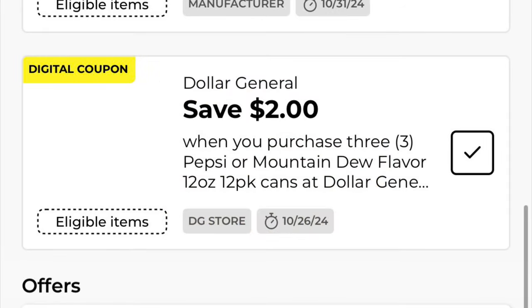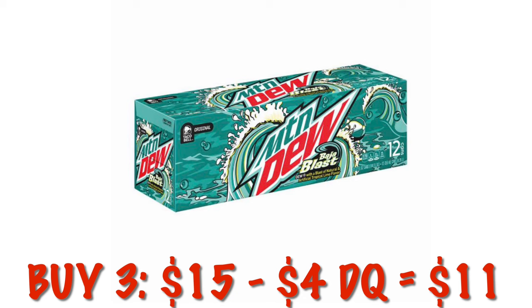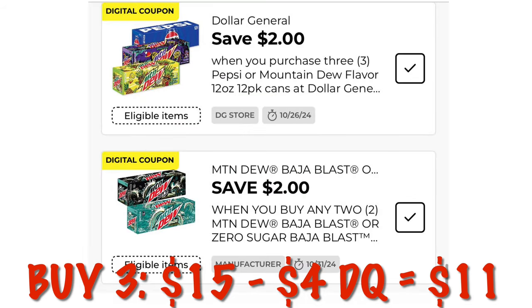We got a coupon for $2.00 off three Pepsi or Mountain Dew 12-pack cans, and we still have a $2.00 off Mountain Dew Baja Blast 12-ounce cans. So we can stack these digitals and grab three packs of Mountain Dew Baja Blast. They're on sale for $15.00. Take those $4.00 in stacking savings off, and we're going to pay $11.00 for three 12-packs of Mountain Dew Baja Blast.